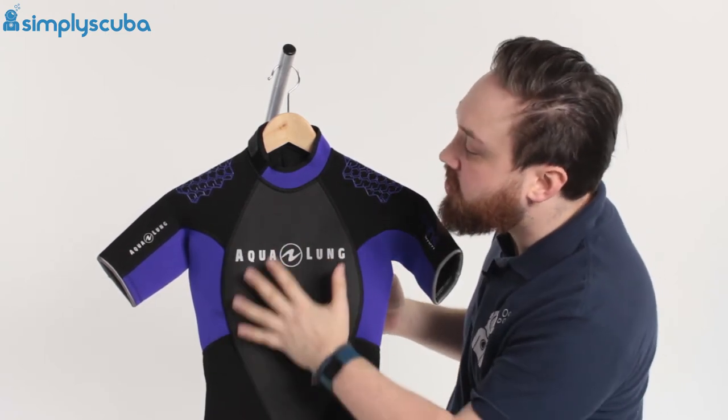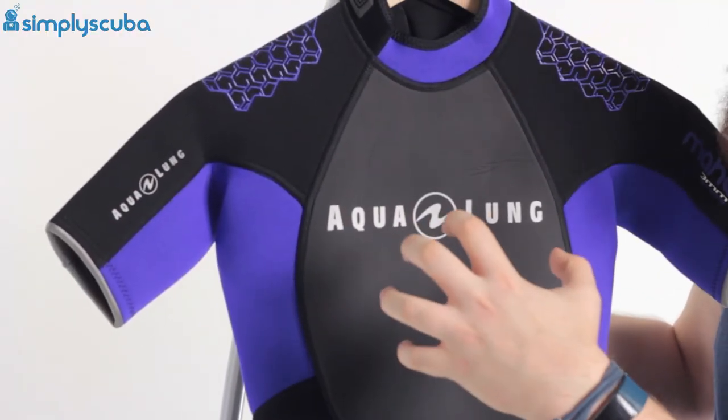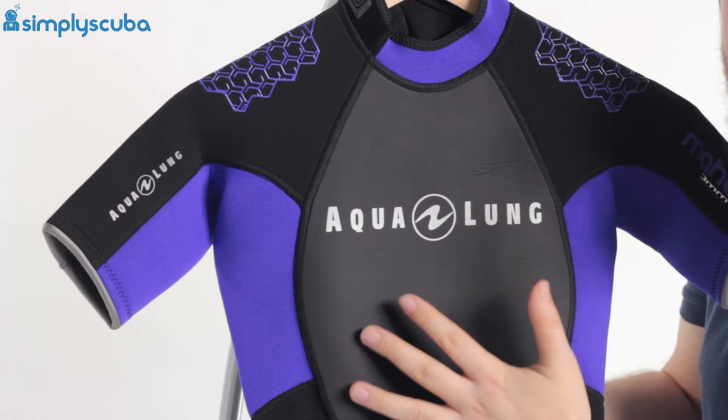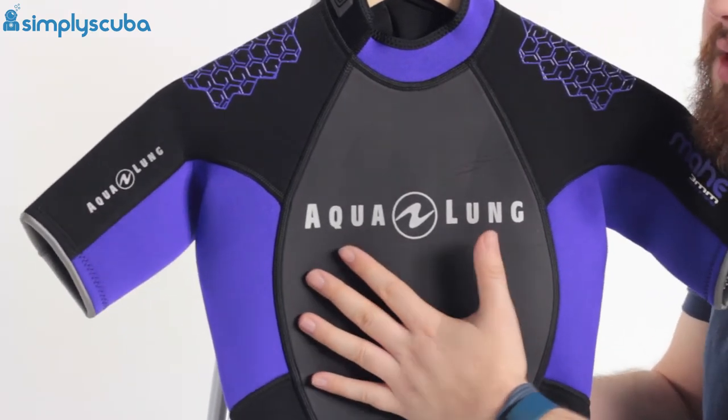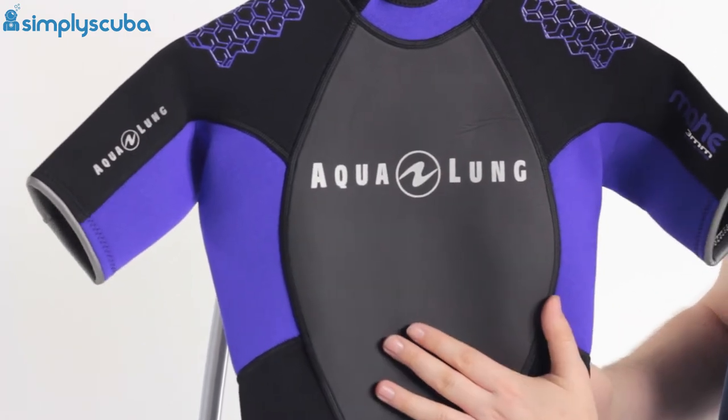Moving to the main body of the suit, over the chest we have this grippy material. This is great for your BCD and your weight belt as well — stops them from twisting and turning because it's grippy, holding everything in place and stopping it from moving around.